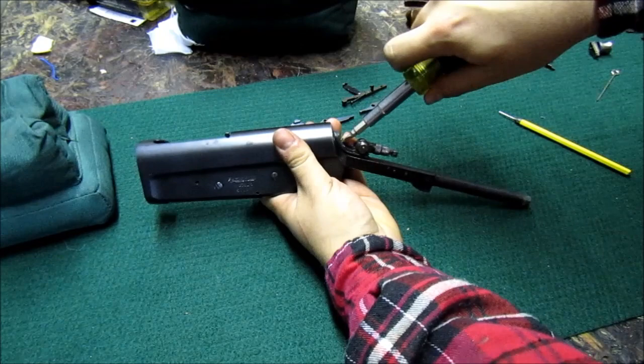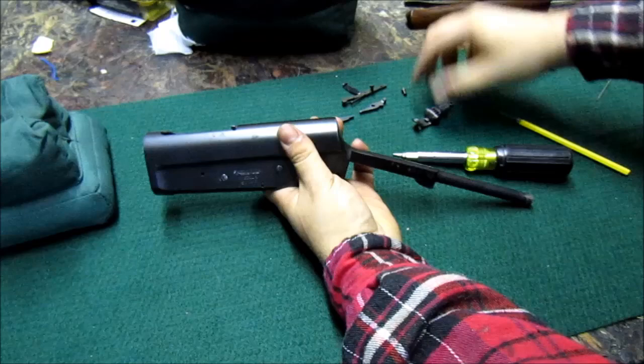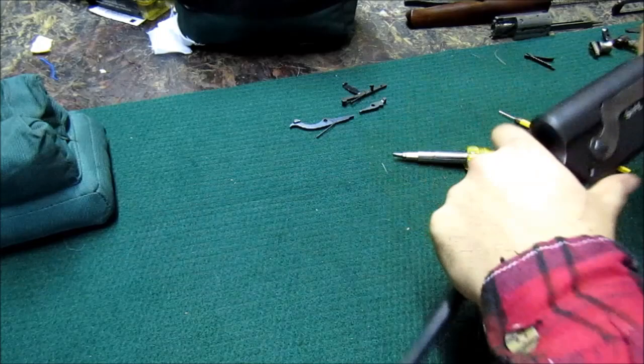You can skip the sight removal if you don't have this sight, but it's not a bad idea to take one off once in a while and check for rust underneath. On this particular example, I've never managed to get the safety off the gun, and I prescribe to the whole 'if it ain't broke, don't fix it' philosophy. So I'm going to leave the safety alone and set the receiver aside.